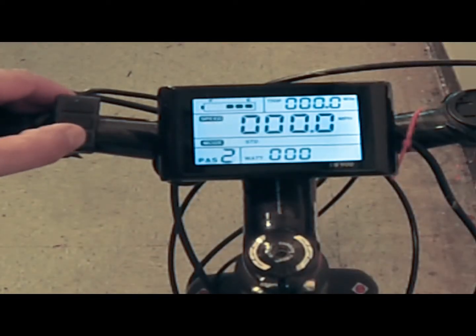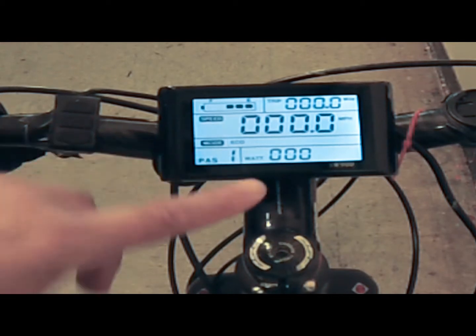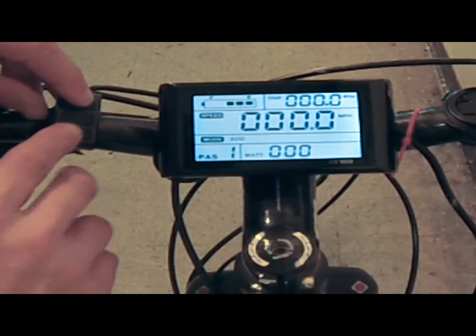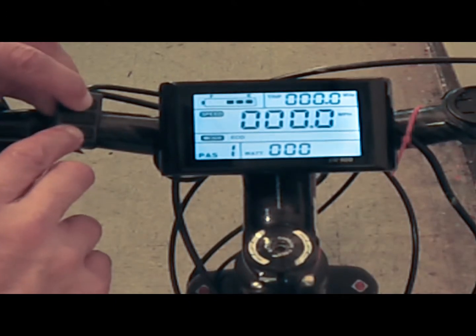Once installed, the motor is controlled by the onboard computer which controls up to 15 different functions on the bike, including the speed of the motor. See my video on the SW900 computer.